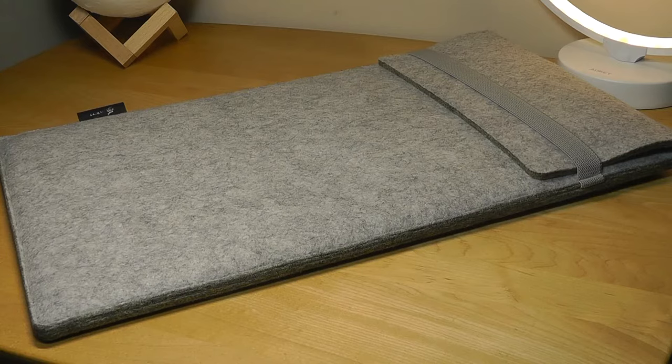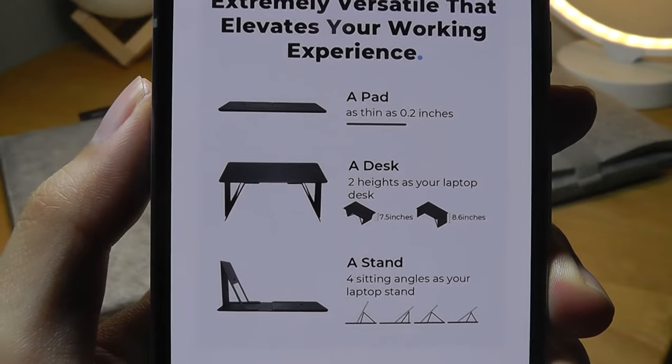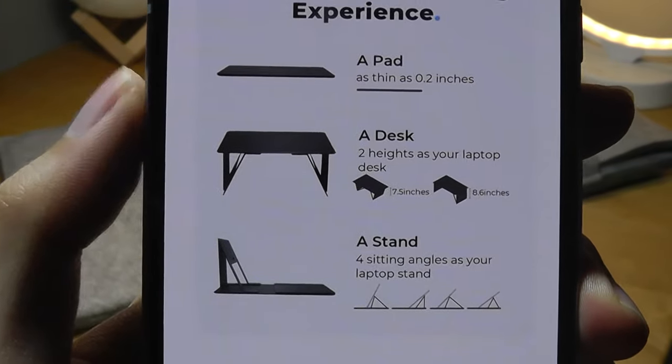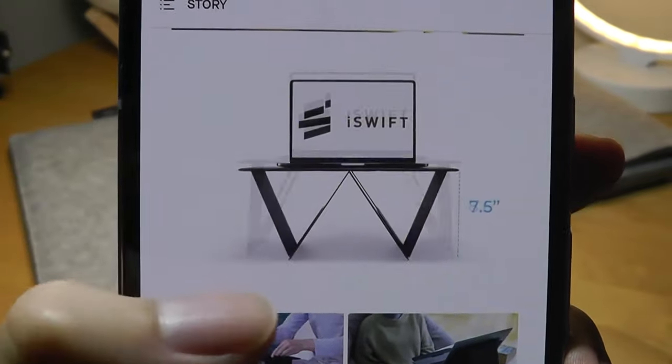If they can somehow mass-produce this to bring the cost lower, I think it would be almost perfect for anyone as a gift. It is really slim when you fold it down — you can easily take it with you in a backpack when on the go and store it somewhere without taking up any space. There are two different heights that you can position it to, from 7.5 inches to 8.6 inches. Here's a demo of how those two heights look.